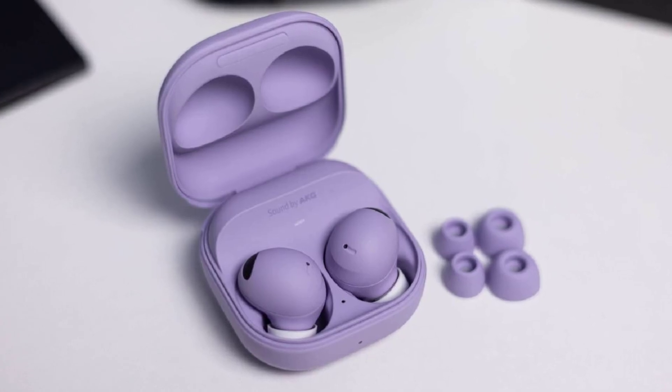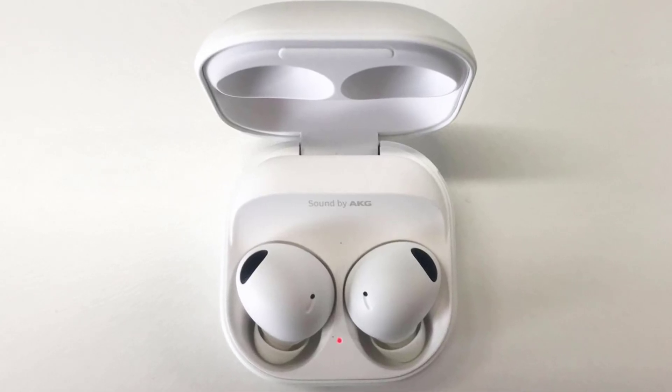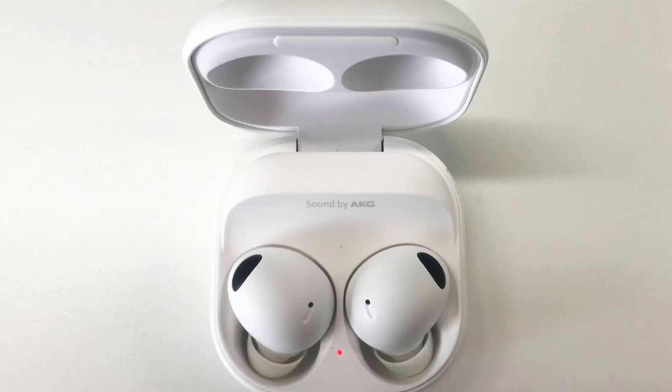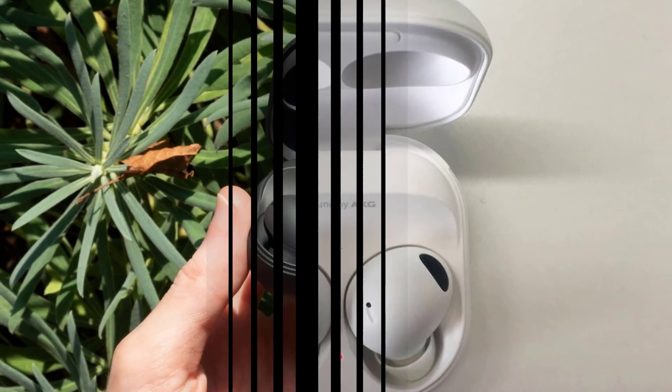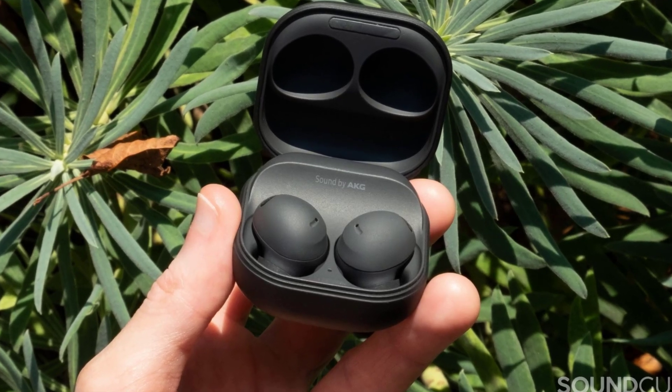Moving on to battery life, the Galaxy Buds 3 are expected to offer six hours of playback on a single charge — five hours with ANC enabled — with a total of 24 hours when using the charging case. The Galaxy Buds 3 Pro takes it a step further, offering up to seven hours of playback, six hours with ANC, and a whopping 30 hours with the case.